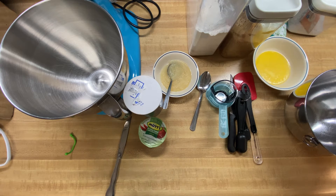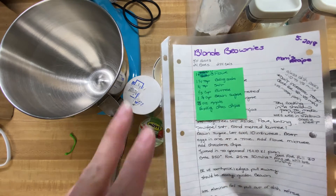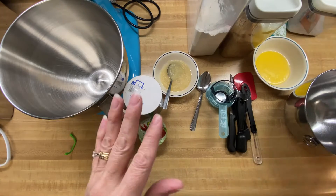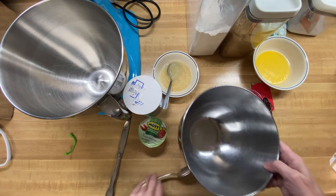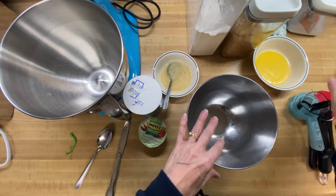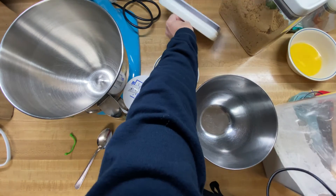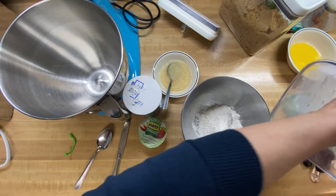Starting out with making vegan blonde brownies, and we're going to half the recipe. Like I've showed you in videos before, I just put a sticky note over the regular recipe so that I'm only using the half. The first thing we want to do is put our flour, baking soda, and salt in a bowl and sift it up a little bit. To half this recipe, we need to do one and a third cups of flour.